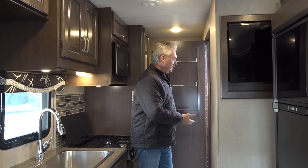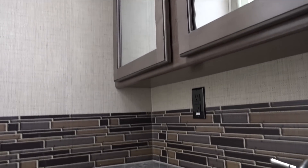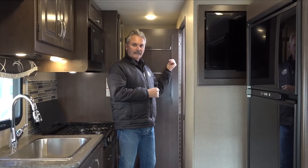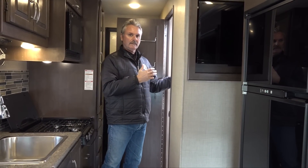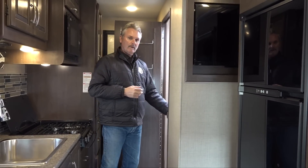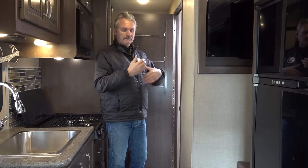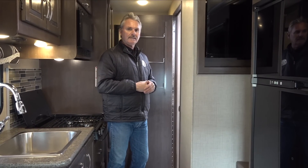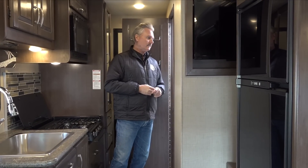The bathroom is here. We have a shower and a toilet, which is called a foot flush — you just push the pedal with your foot partway down to add water, all the way down will flush. Anytime that tank gets full, you'll see it on the gauge. When you go to dump it, everything's done on the outside. Come inside and there'll be a little pouch of chemical to put in there that helps everything break down and keeps it from smelling. Anytime you finish dumping the black tank outside, come back inside, put one pouch in, and flush it down with a little water to get a fresh start.